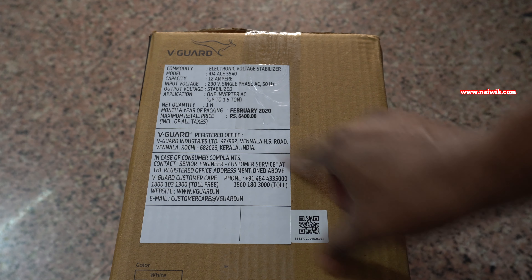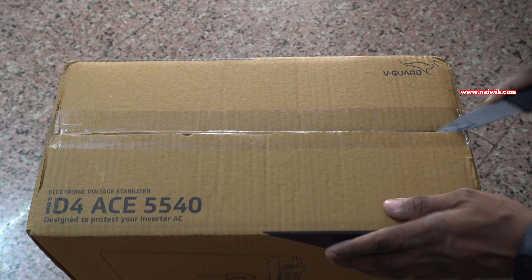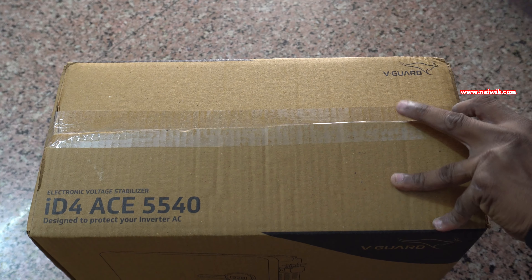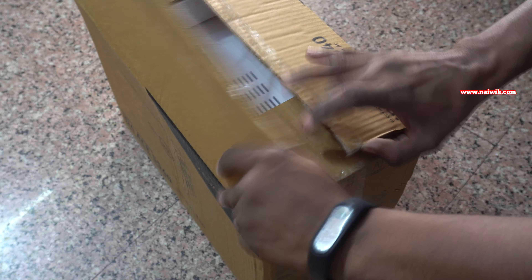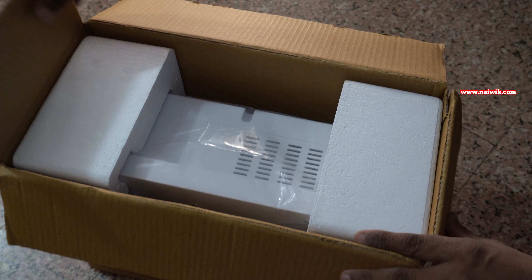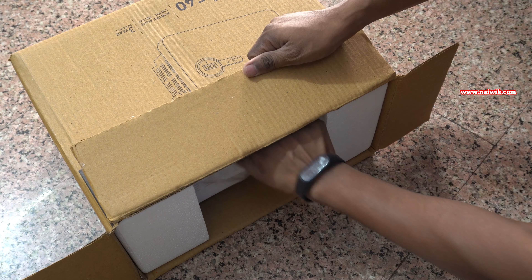I will give the link of this stabilizer in the description box, please do check that. Without wasting any time let's remove the stabilizer from the package. Even though for an inverter AC a stabilizer is not needed, in my area there are a lot of voltage fluctuations so I don't want to take a risk. So I bought this stabilizer to protect the PCB of my inverter AC because the circuit and the PCBs of an inverter AC are very costly.